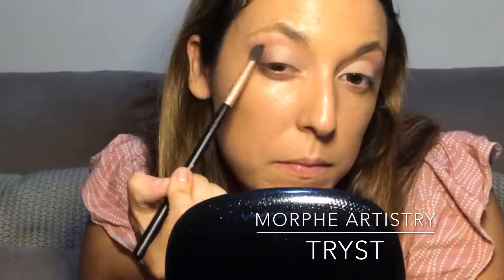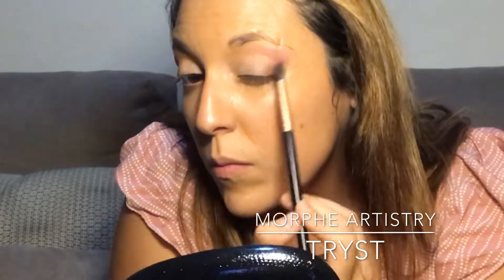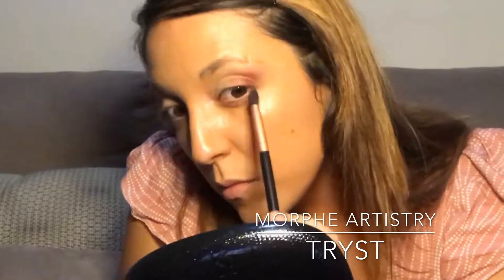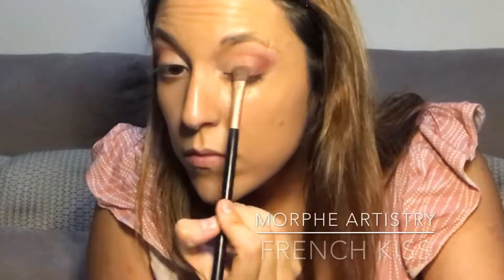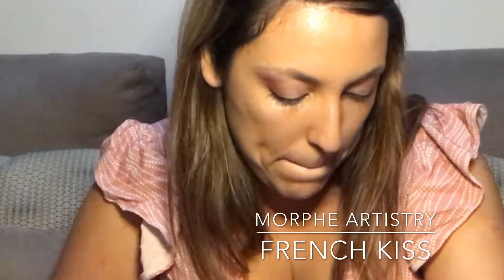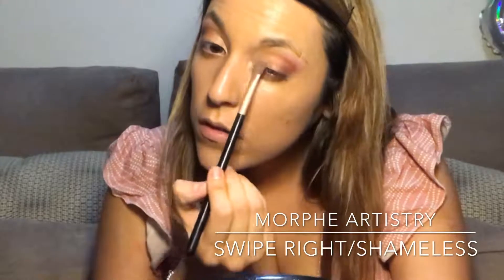I'm grabbing a little bit of Thrice and putting it just on the outer corner of my eye to deepen it up and give it more dimension. From there, we're moving on to French Kiss, which is a beautiful goldish color. If you can't get much pigmentation, I recommend you spritz a little bit of MAC Fix Plus — that will help the color shine through. Now I'm just blending that out smoothly and gently.